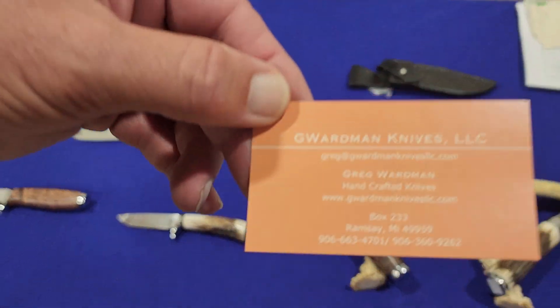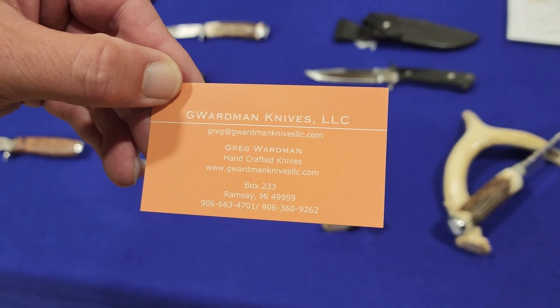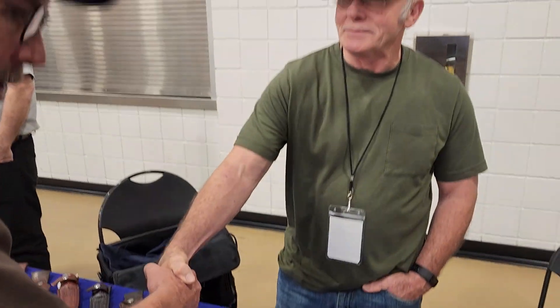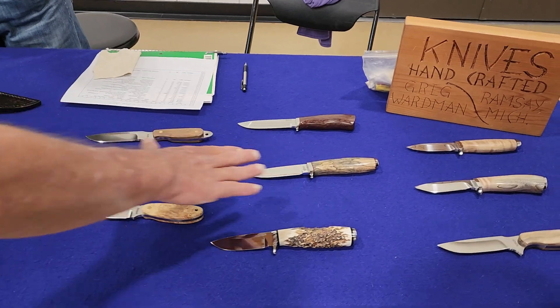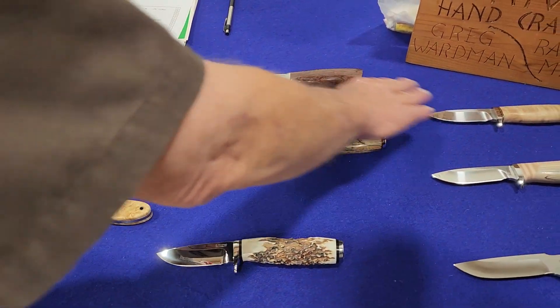We're here at the table with Greg, who has a wonderful display of custom knives. Greg, how are you doing today? Can you tell us a little bit about your knives? Maybe we'll start down here. What kind of handle materials are these?